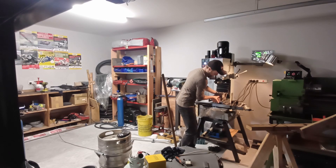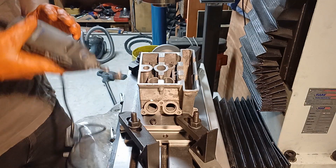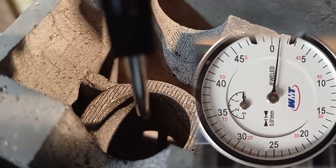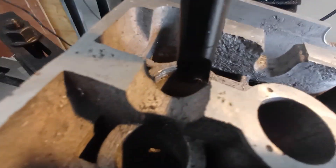Over to the milling machine, going to bolt it down and then we can give the bores a quick clean up to clock them in. That's about as close as I'm going to get it on a cast surface and I'm pretty happy with that. So I've put the boring head back in the milling machine, dialed in on that hole, and I'm going to start boring it out and see if we can get it to spec.